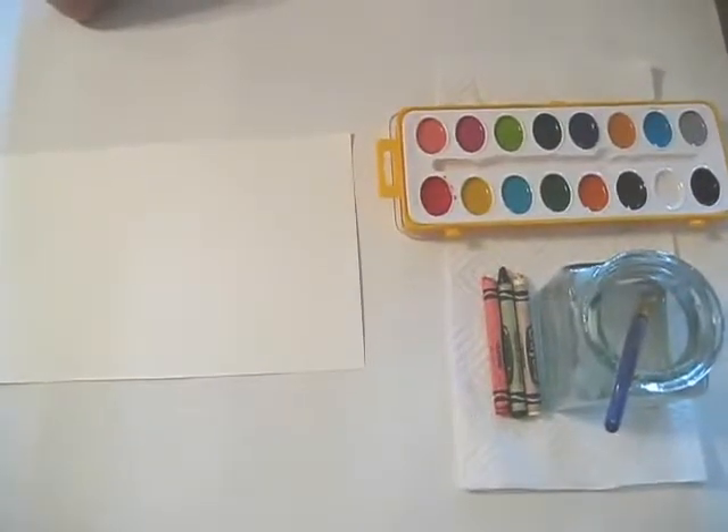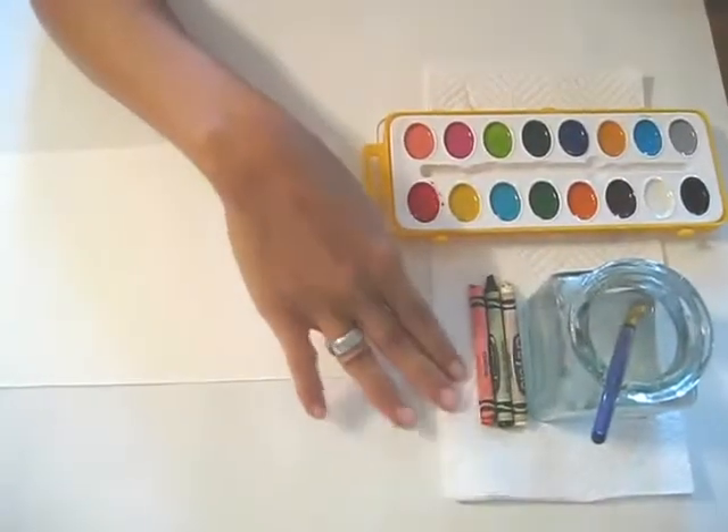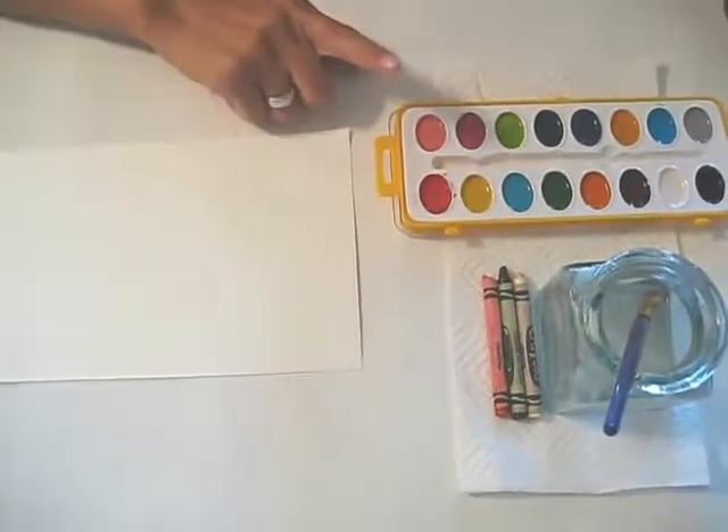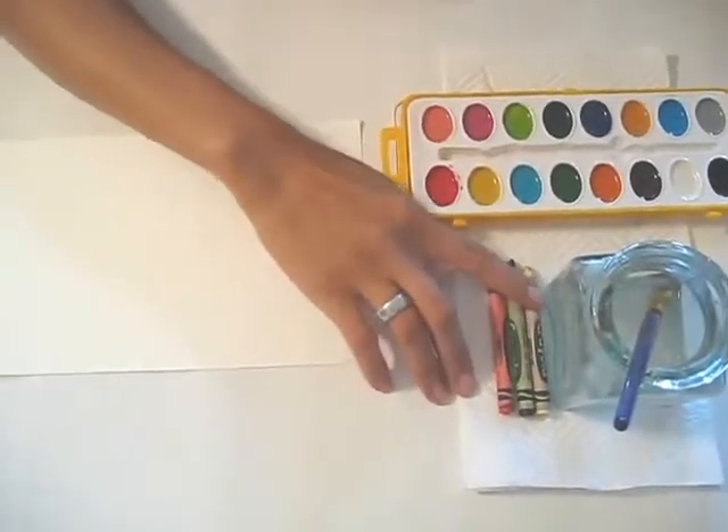What we're going to do today is we're going to do a lesson based on Hokusai's Red Fuji. What we have is some crayons and some watercolor. The colors that I have are a reddish-orange, green, and white.